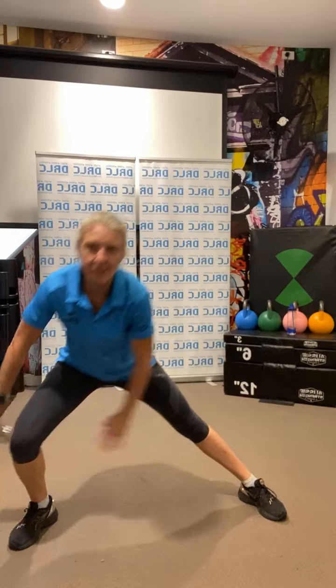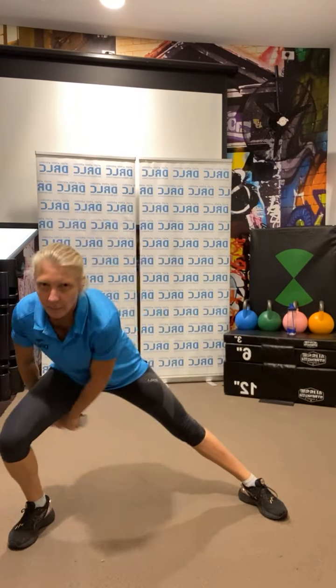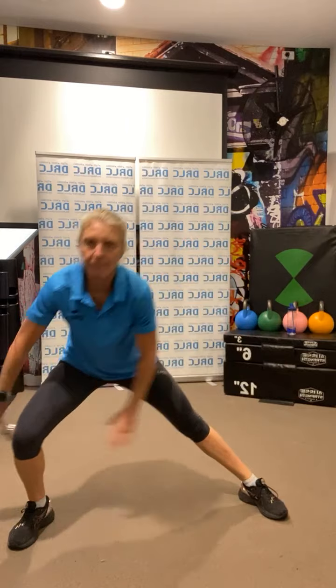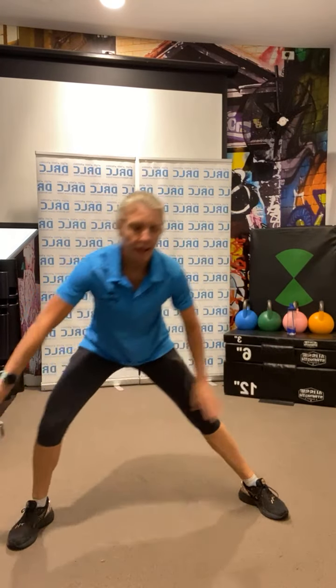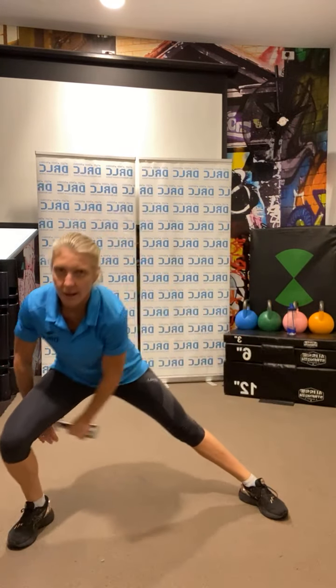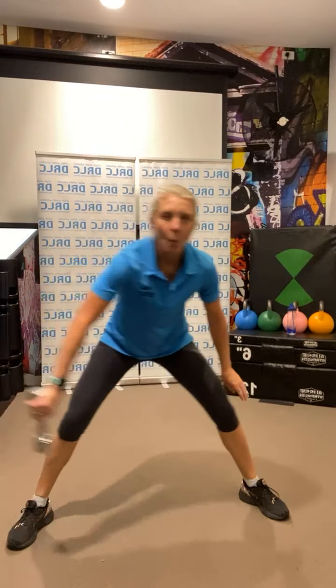Ready, set, go — figure eights, just a steady pace, don't hit your leg with that weight. Just getting a little leg workout here, a little bit of coordination as well. Ten seconds to go — three, two, one.